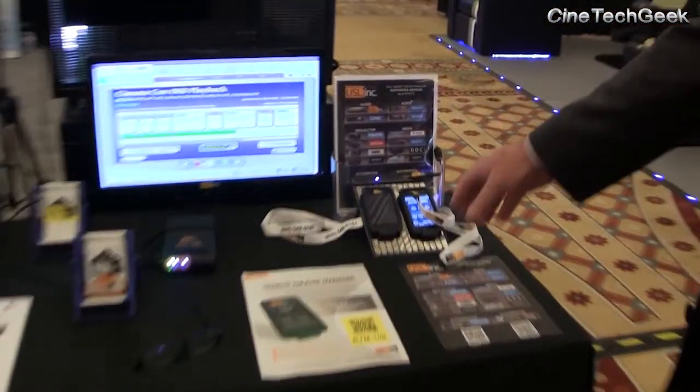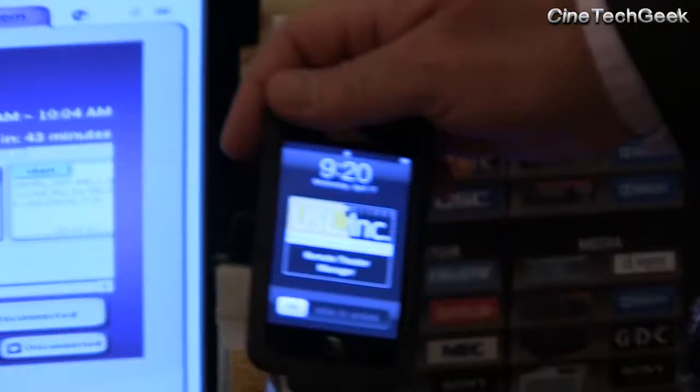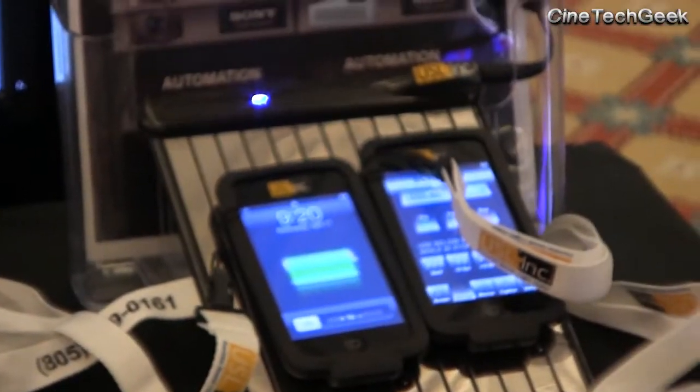Over here we have what we call an RTM, which is a Remote Theater Manager. These little iPods right here control the projector, the digital server, and the audio. We can connect in with the automation system. Here in the United States, there's been a change to what they call booth-less cinemas, where the projector is up in the ceiling on a lift or in a catwalk, not easily accessible by the projectionist. This device allows you to turn the projector on and off, run the audio processor on and off — you can control everything with an iPad or any type of smart device or smartphone.